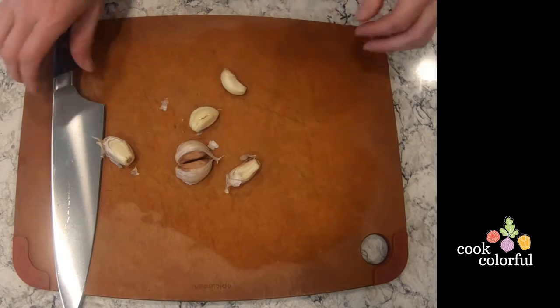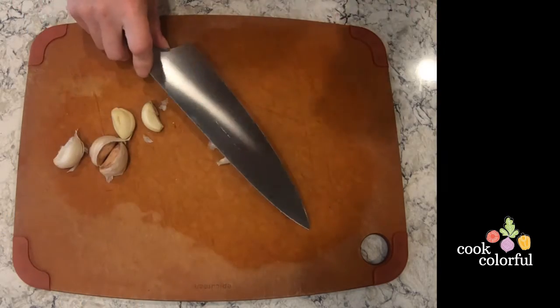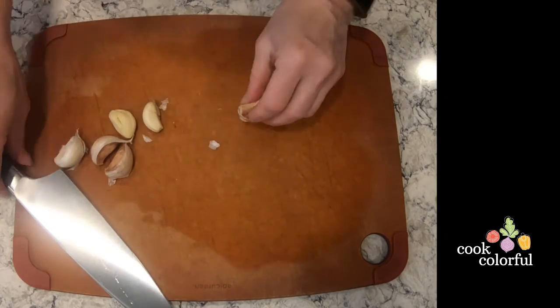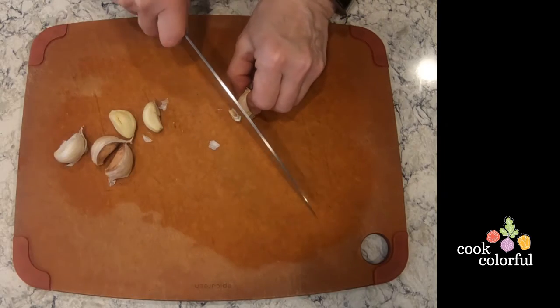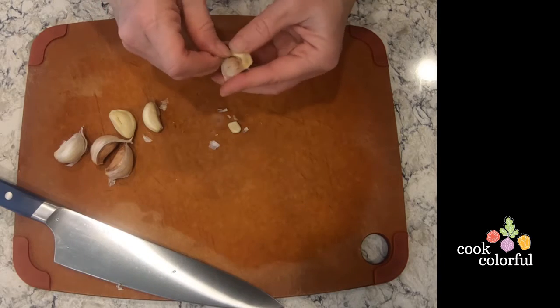To easily remove the hard peel that surrounds each clove, lay it on its side, place your chef's knife over it and give it a bang. Then cut off the hard end where it was attached to the head and that hard peel will come right off.